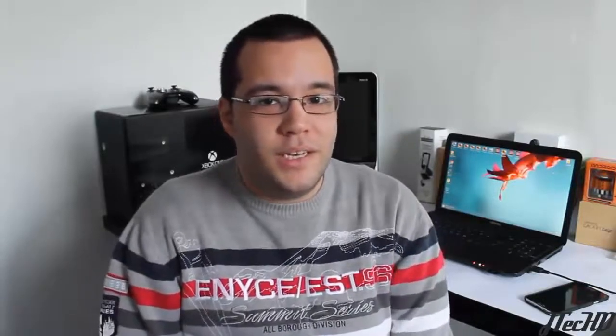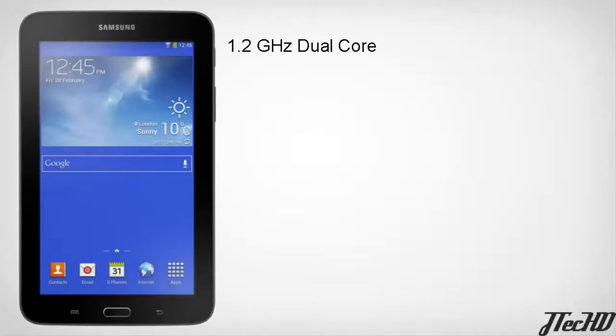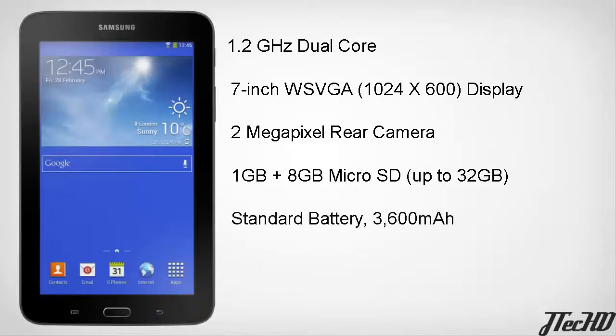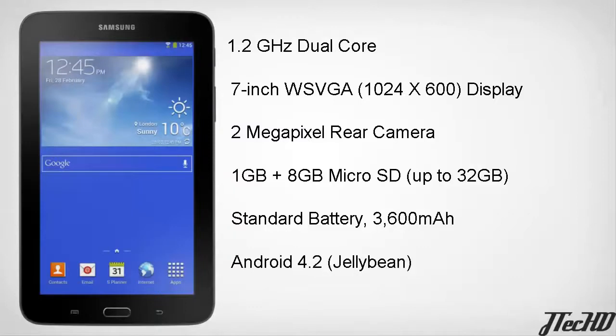Taking a look at the release specs, as the name suggests, the Galaxy Tab 3 Lite is a little light on the spec side. It's going to be powered by a 1.2 gigahertz dual-core processor, a 7-inch 1024 by 600 pixel display, a 2 megapixel rear camera with no front-facing camera, 1 gigabyte of RAM, and 8 gigabytes of internal storage with a microSD card expandable up to 32 gigabytes. It'll have a 3600 mAh battery with up to 8 hours of video playback on a single charge, and sadly Android 4.2 Jelly Bean out of the box — no Android KitKat at launch.